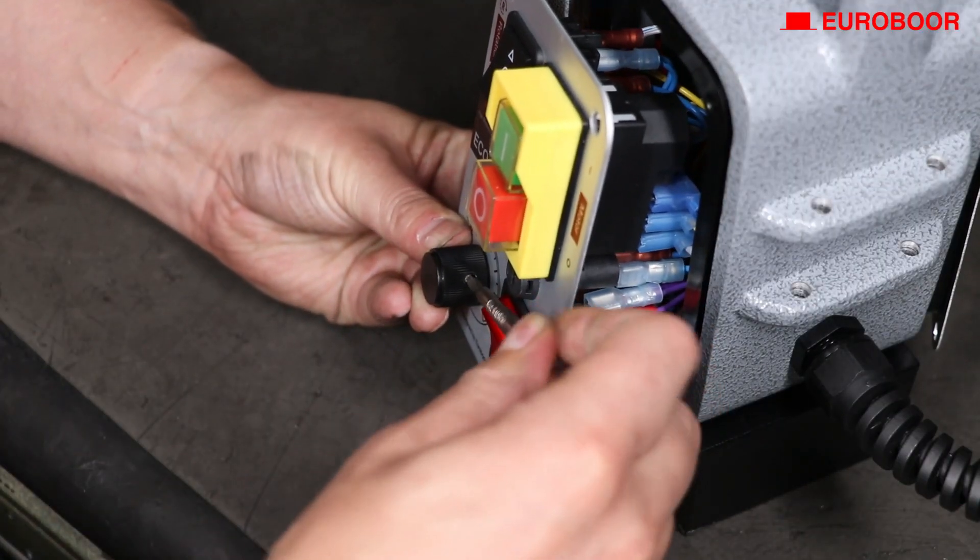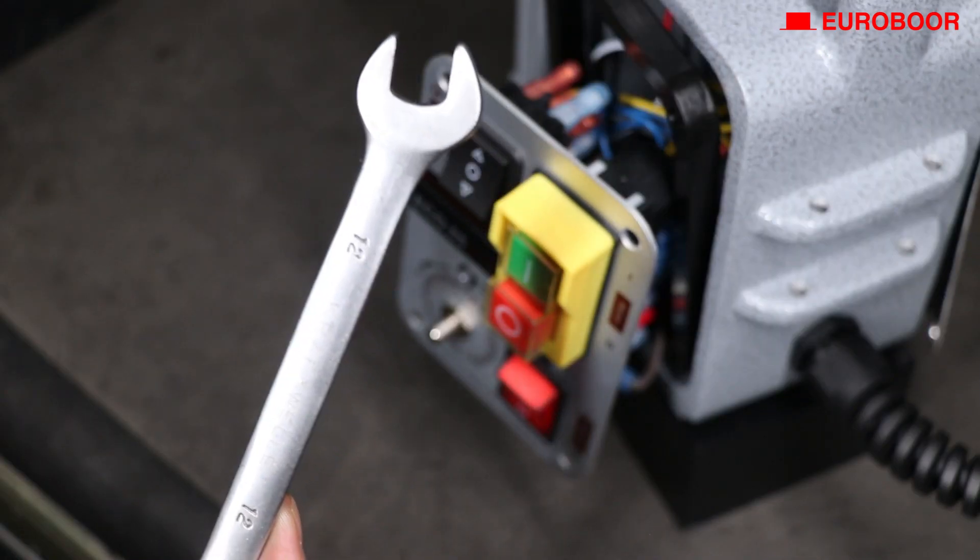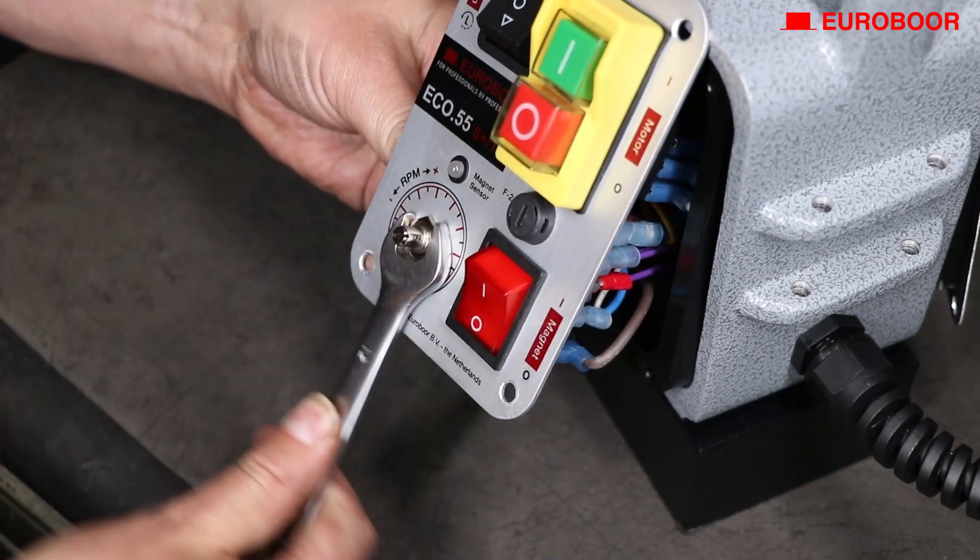Now remove the potentiometer turning knob. Use the wrench size 12 to remove the nut and remove the potentiometer.